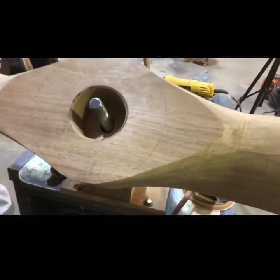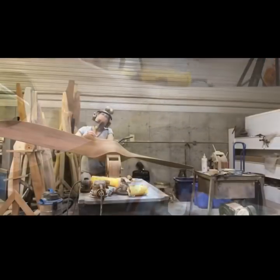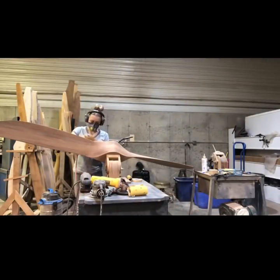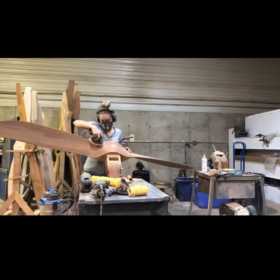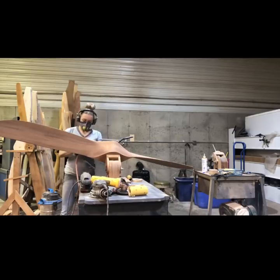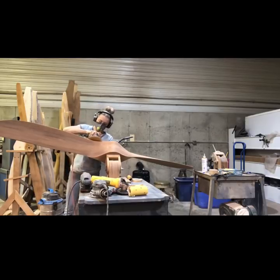Those are the spots that I marked — I have a few spots there that I need to take out. If I have a lot of weight I need to take out, I may start with the belt sander. This one I didn't feel like that was necessary, so I went ahead with my orbital sander with 60 grit on it. The goal is to not remove any more material than I have to, so I'm pretty timid about the material that I take off.